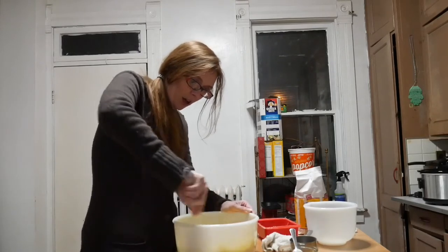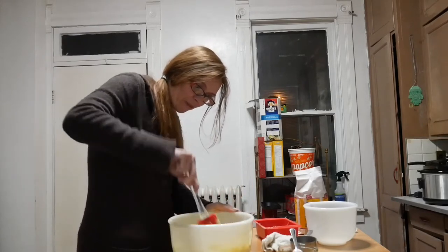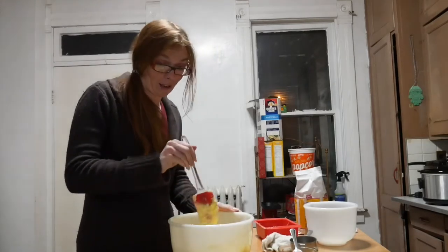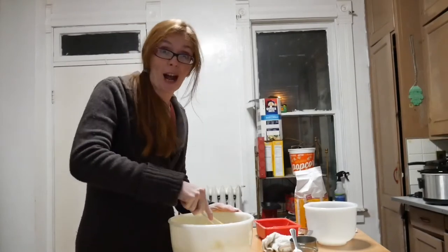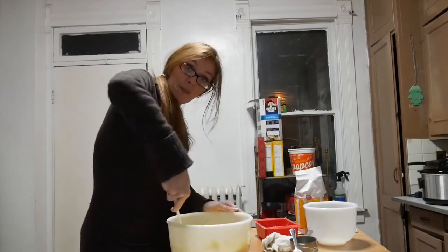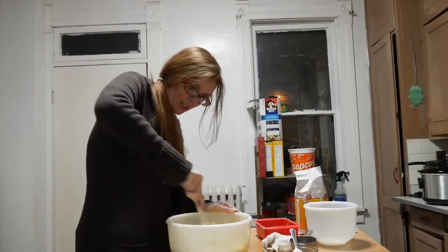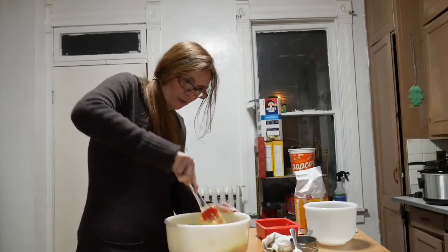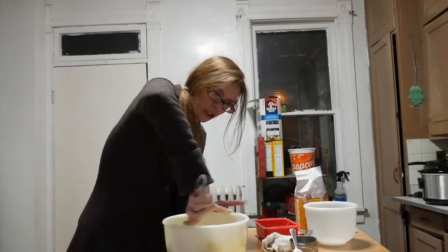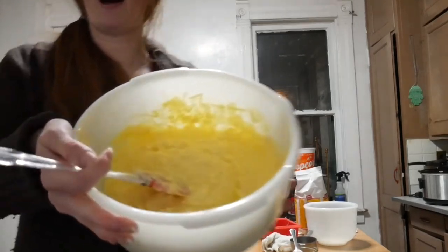I'm mixing this part up using my spatula to make sure everything's folded together — it's pretty easy to mix at this point. It's still going to be a little bit lumpy with butter, but you'll be able to work that out after you get the other stuff in. I like using the spatula because a lot of sugar sticks to the bottom and you want to get that mixed in really well.